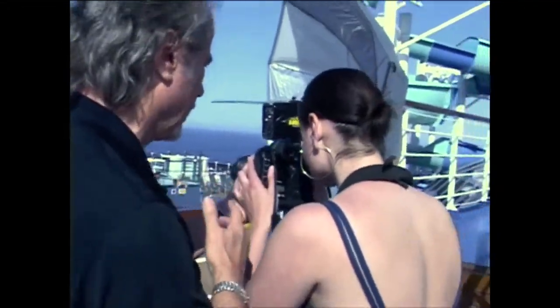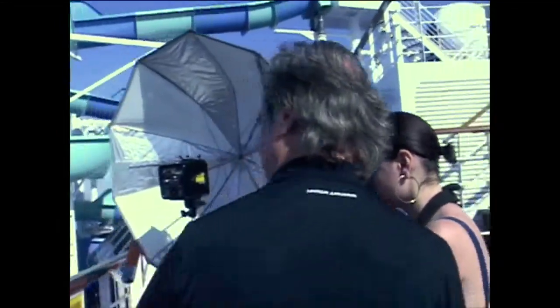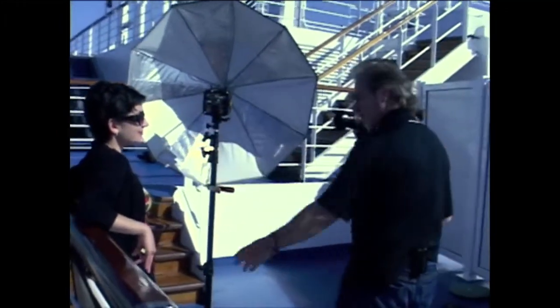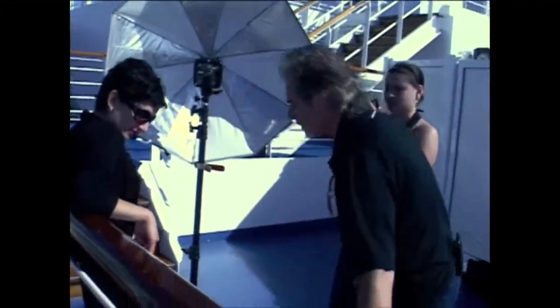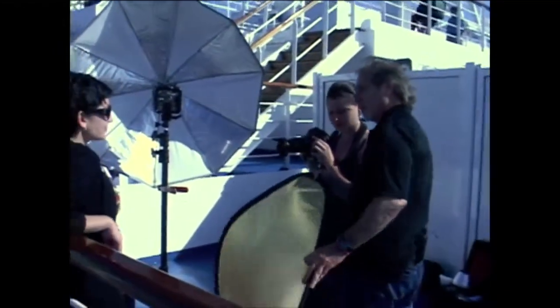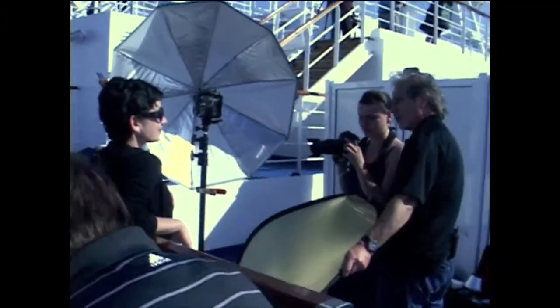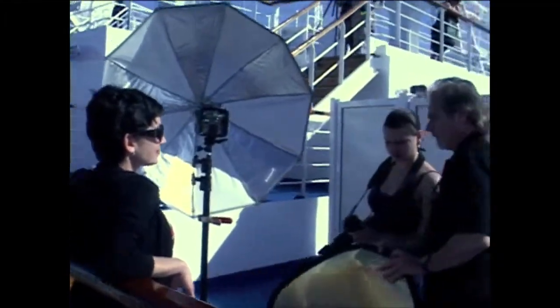Let's start out with just doing a quick shot here with Madeline and just available light, what is happening here. As you can see with available light she has a lot of shadows here. So one of the first things that we do is just a little fill. A lot of people use reflectors and sometimes that works just for putting a little bit of light in there.